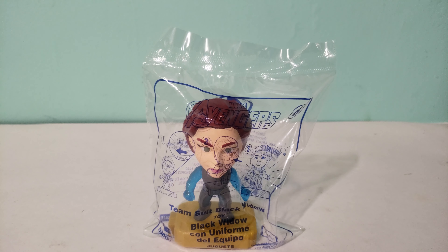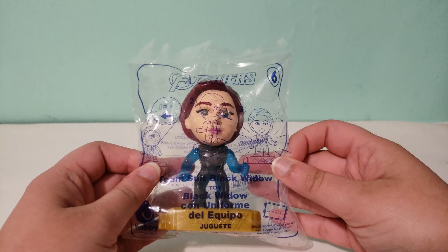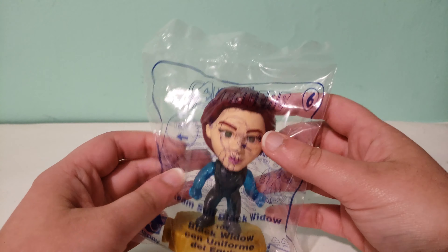Hi guys, this is the Marvel Avengers Happy Meal toy number six for April 2019. This is Team Suit Black Widow. I already opened Captain America and Iron Man, so you can check those videos out on my channel.